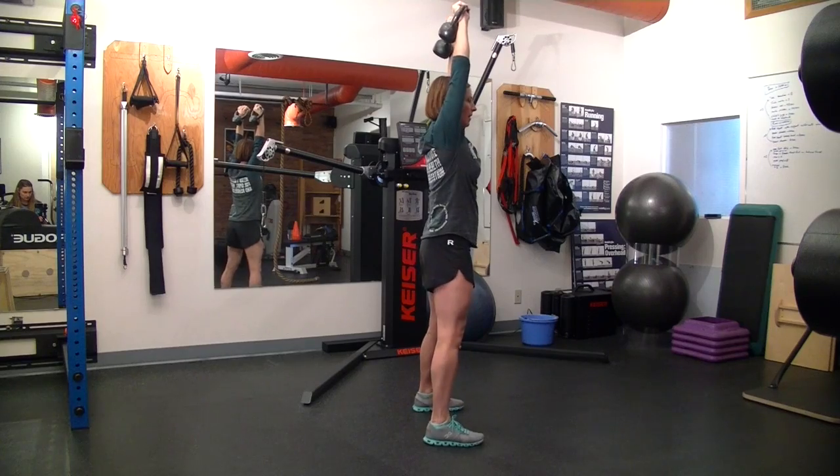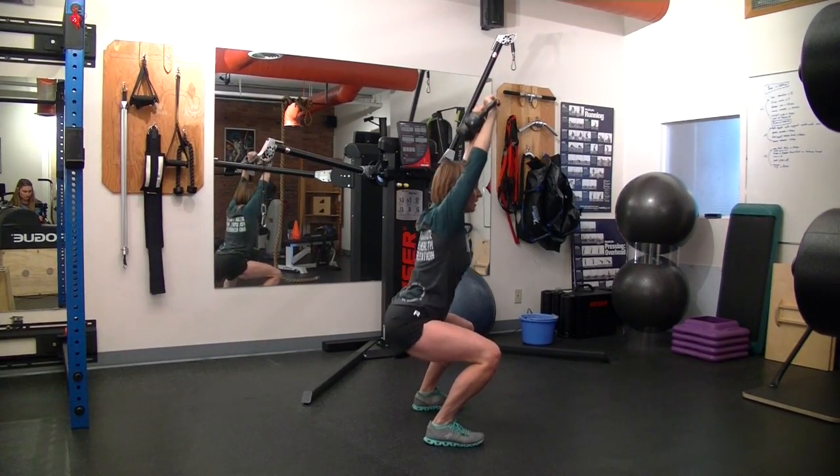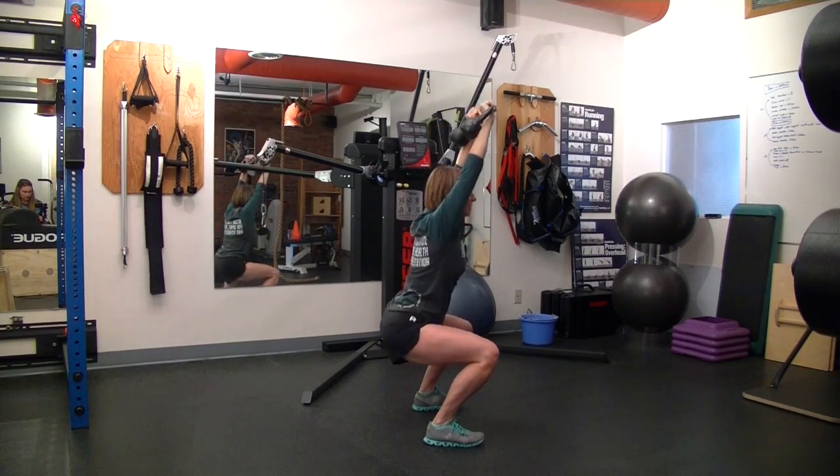To the side, getting that nice and centered. Squat and stand. And stand.